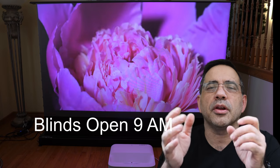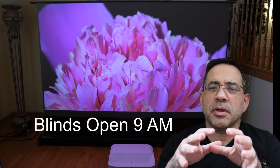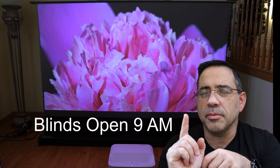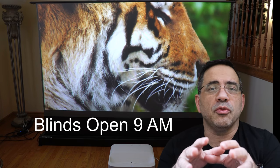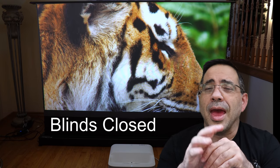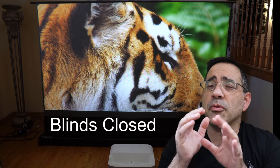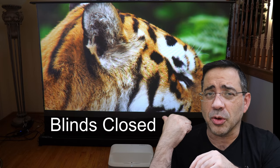The Epson LS300W is an ultra short throw laser-based projector that is capable of displaying an image anywhere from 70 inches to 120 inches, just a matter of feet away from the wall. This is really going to transform your viewing experience no matter how small an area you have in your home. It has 3,600 lumens and it performs extremely well whether you have the blinds open or closed.